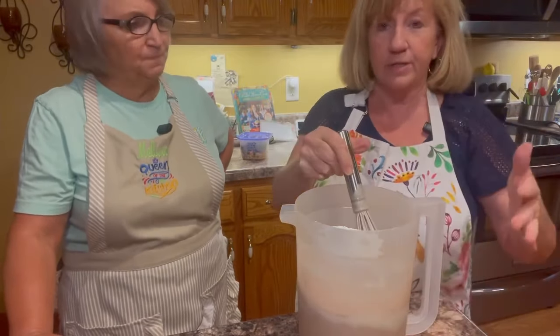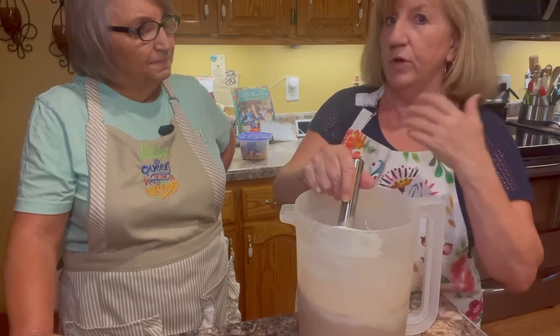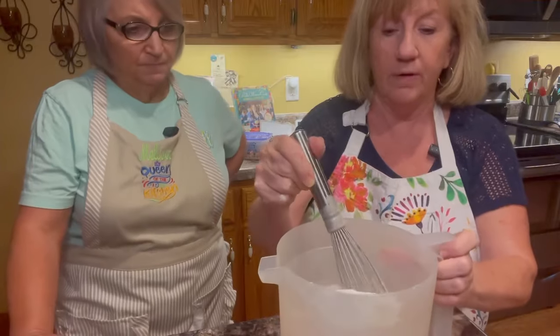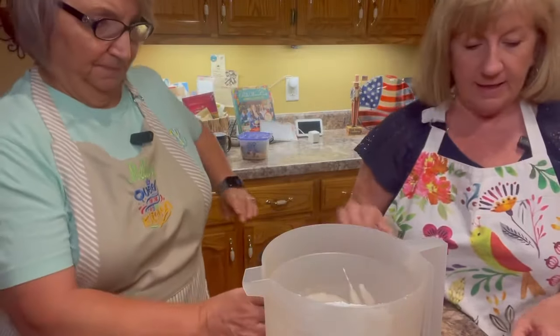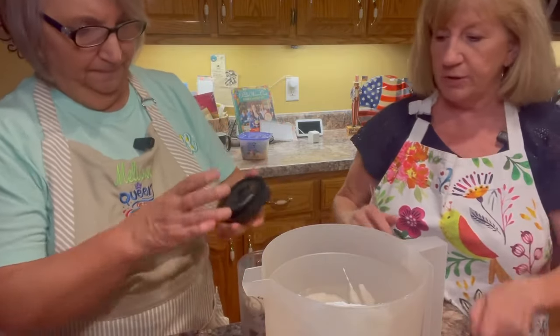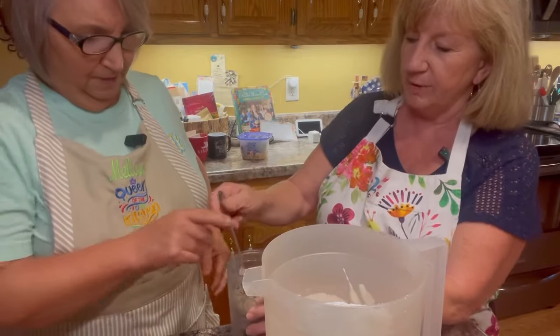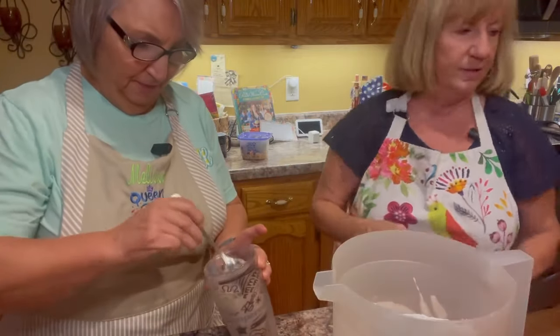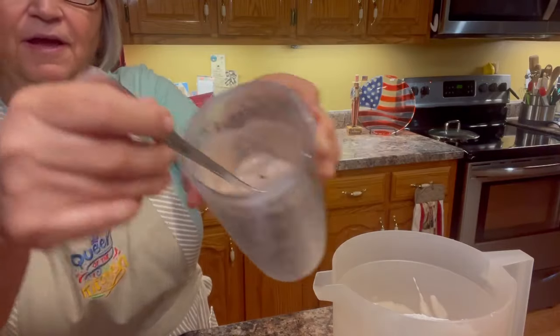I actually have one cup left of what I already made before, so we can do a taste test. The difference between this and a Frosty at Wendy's is it kind of has a little bit of ice crystals in it. Whenever you put it in the freezer, it'll make it kind of hard frozen. Here's a straw or a spoon for the taste test.